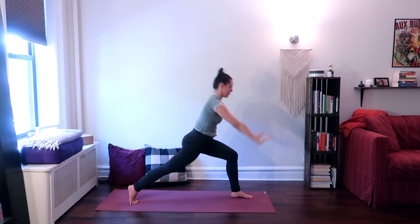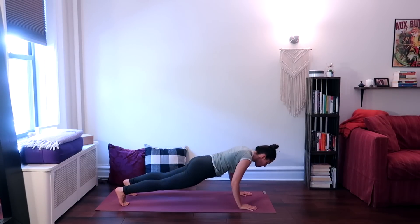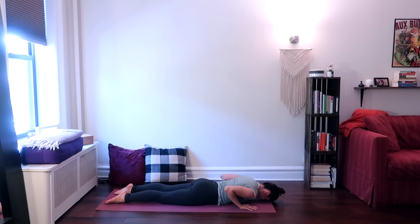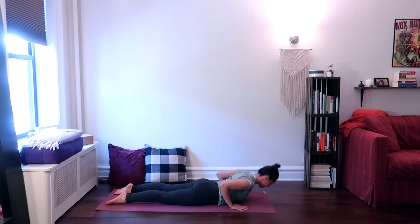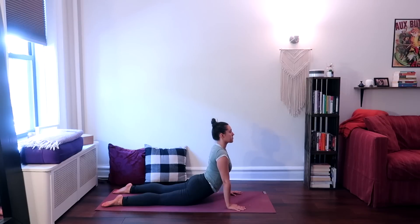Exhale, place your hands down on the ground, step back through plank and lower your whole body down. We'll take three low cobras here — elbows pointed up. Inhale, lift your head and your chest off the ground. Exhale, lower down. Inhale, lift your head and chest off the ground once more. Exhale, lower down. Inhale, lift it up. Exhale, lower your head back down. This time we'll take a final full cobra, pressing your torso off the ground using your hands. Reach your head up towards the ceiling — don't lock into your elbows.